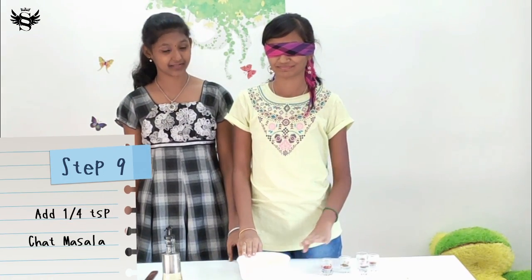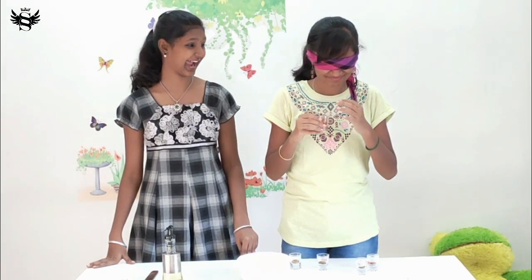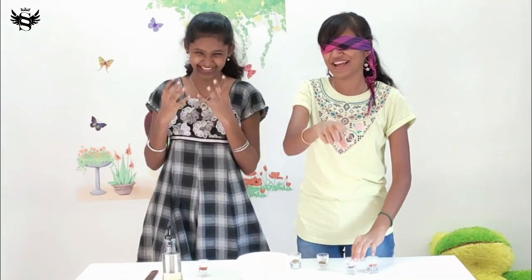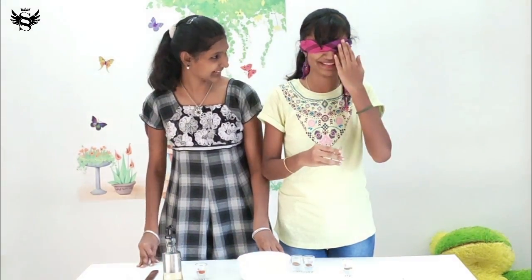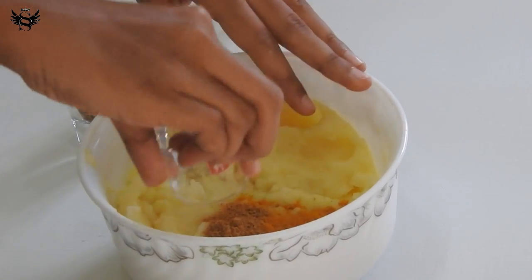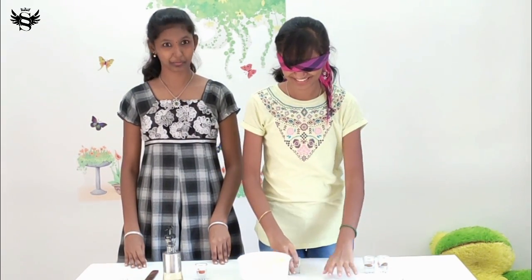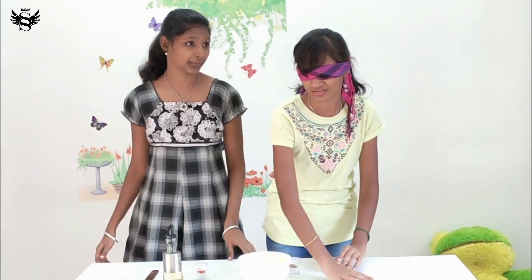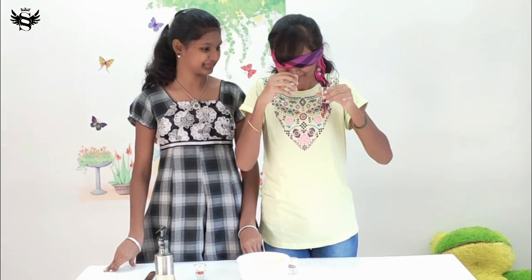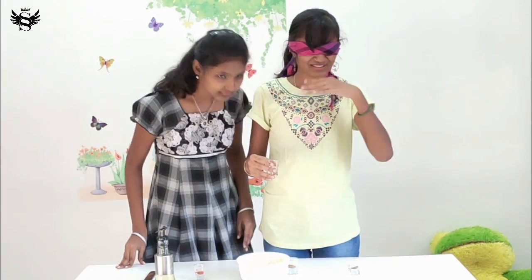Next, quarter teaspoon of chaat masala. Oh, I don't know what that is. My nose is burning! It's crying! Chaat masala — oh, it is so good. Half a teaspoon of chaat masala. I think this is chaat masala. I'm sure this is cumin powder or some other powder. My god, my nose.